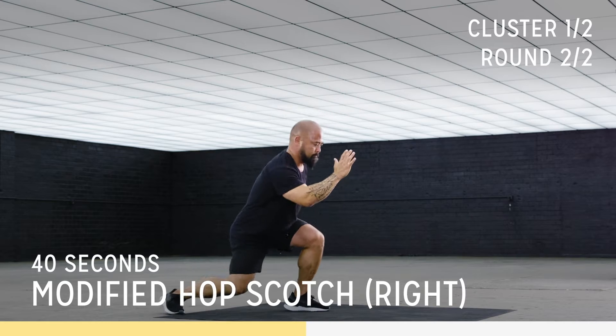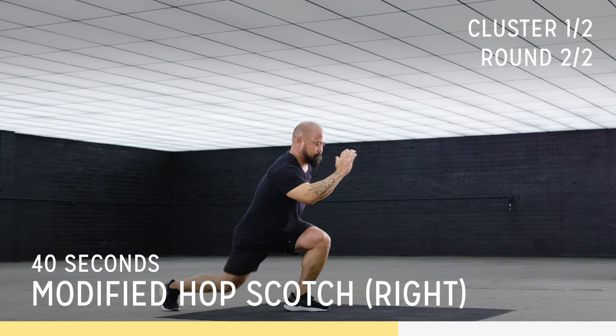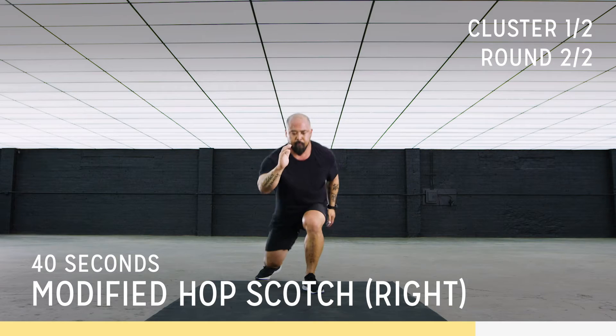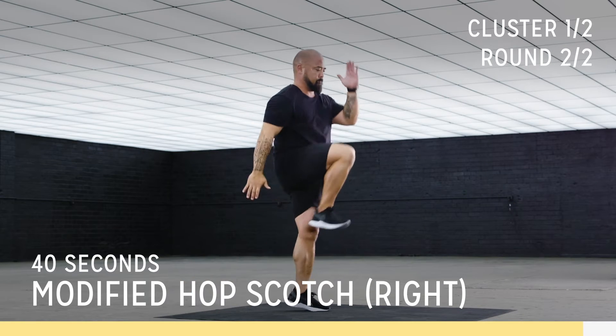Come on, push it. Beautiful. Fight for it. Fight for it. We got this.